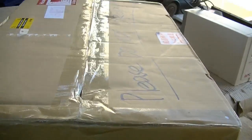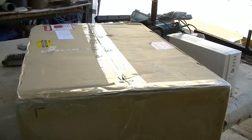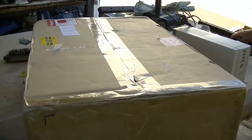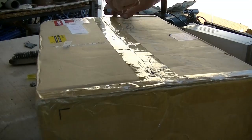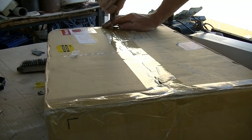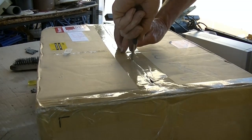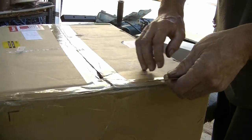Alright Trevor, would you like to open the box? I'll get Trevor to open the box and I'll hold the camera for you YouTubeians. Just be careful with knives, just in case he cuts himself with one of those things.